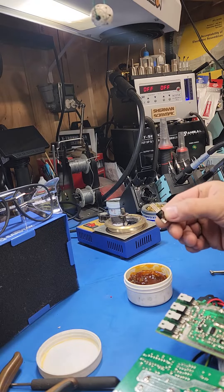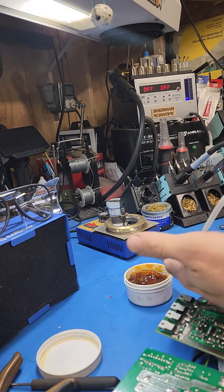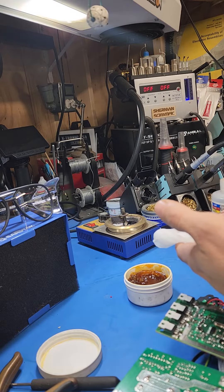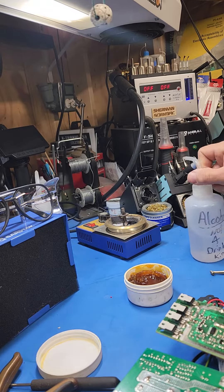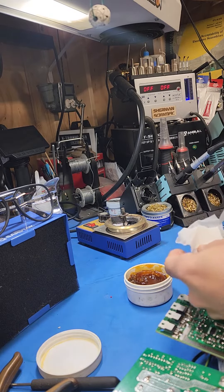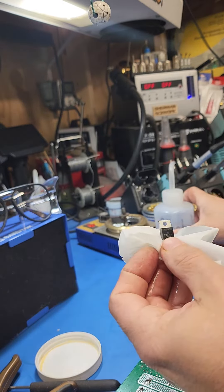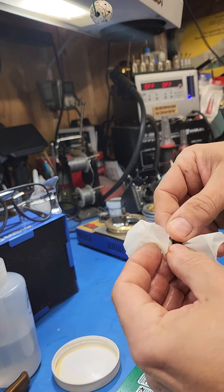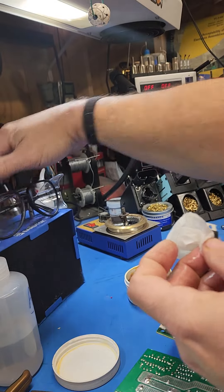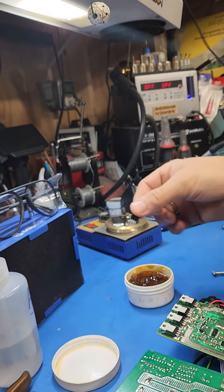Take your component — first thing I want to do is clean it. I'm going to use a little bit of isopropyl alcohol, nothing fancy. Clean that up. I'm just going to have my vapor fan running.